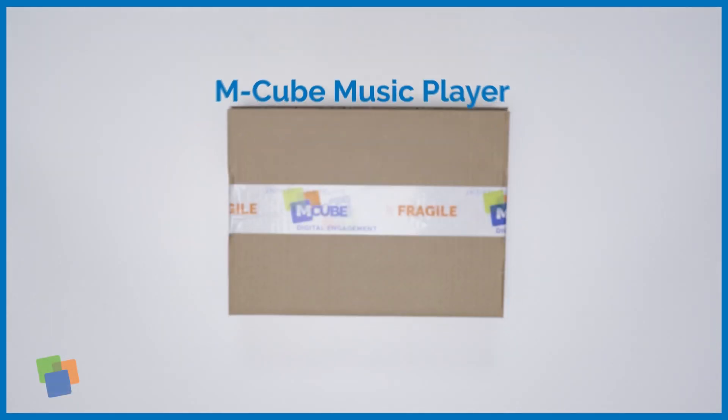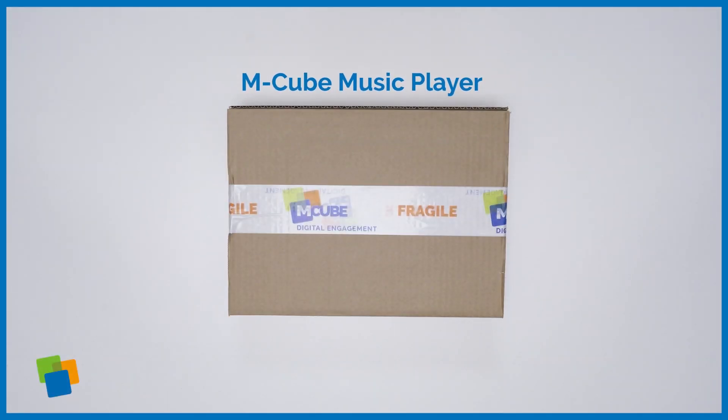Hi! In this short tutorial you will see how to install the M-Cube music player.